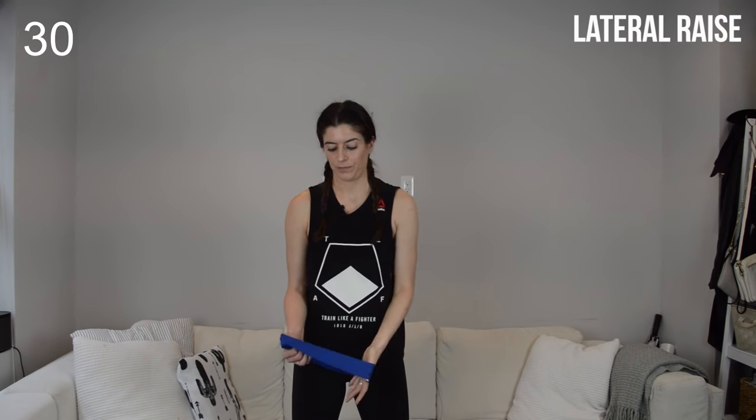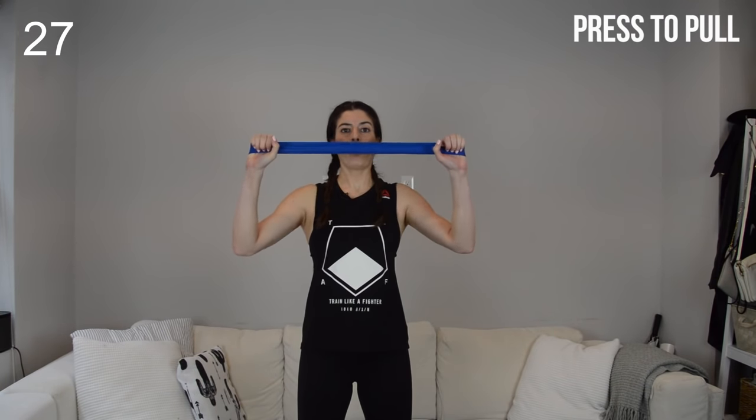Switch sides. Remember, control is the name of the game — lift up, control on the way down. Check in with your base: are your knees locked out? If they are, I need you to bend them softly. Core is engaged as well. Shoulder press to lat pull down: palms face forward, keep tension on the band the whole time. As you press up, you're still pulling apart. Drive those elbows down.